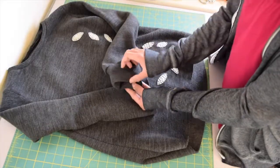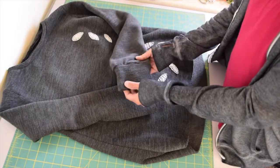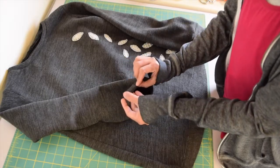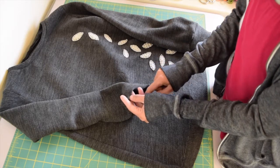Using the same method we just used for the neckband, do the same with the cuffs and the hemband. You may also hem them instead — simply fold your garment up half an inch and sew all around